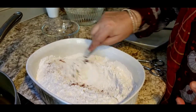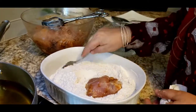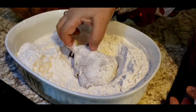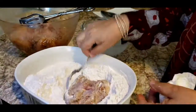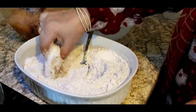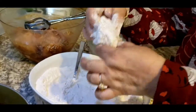Half a teaspoon of garlic powder, half a teaspoon of red pepper powder, and half a teaspoon of salt goes in there. Mix it well. Then I'll put in the chicken one by one, cover it with the flour mixture, dip it in water, coat it again, and dust off all the extra flour. Keep it aside. I'll show you one or two more pieces so you can see the process.